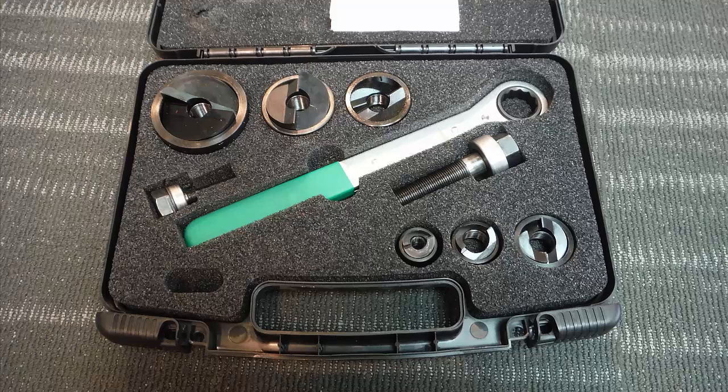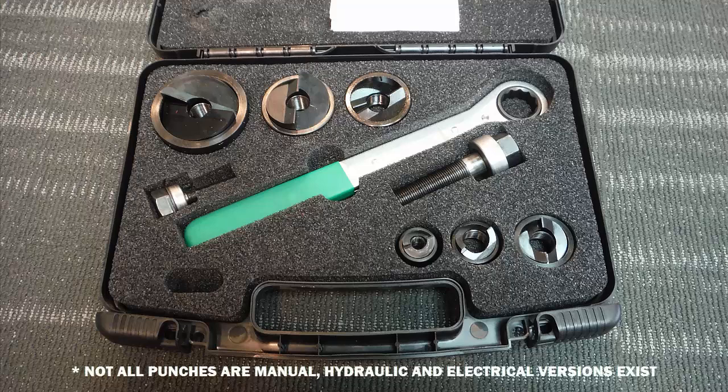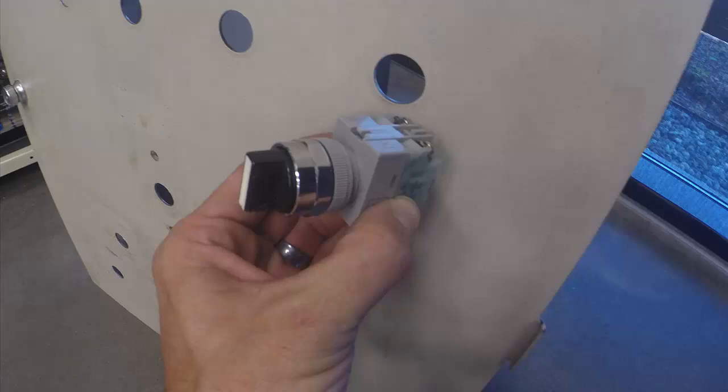Good day and welcome to Big Bad Tech. I'm your instructor Jim Pytel. Today we're gonna have a quick lesson on how to use a knockout punch. A knockout punch is a handy manual tool used to punch holes in electrical cabinets. These holes can be used to route conduit carrying electrical cables, or to install push buttons or other input devices.